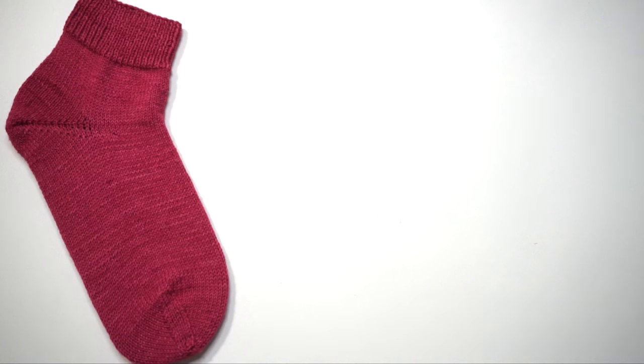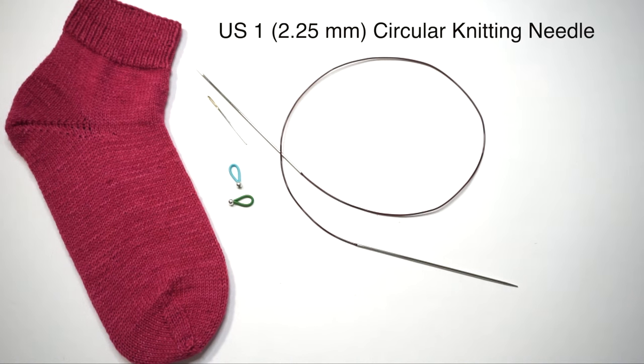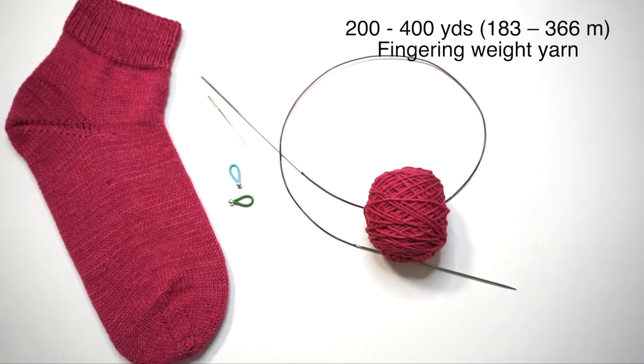The materials you need for this project include one tapestry needle and two stitch markers. For the knitting needles, I recommend using a circular knitting needle even though it is knit flat — it makes it easier to divide stitches for Kitchener stitch, and it can be incredibly difficult to find straight needles in such a small size. I'd recommend starting with a US 1 circular knitting needle with about a 32-inch cord. You'll need between 200 and 400 yards of fingering weight sock yarn.